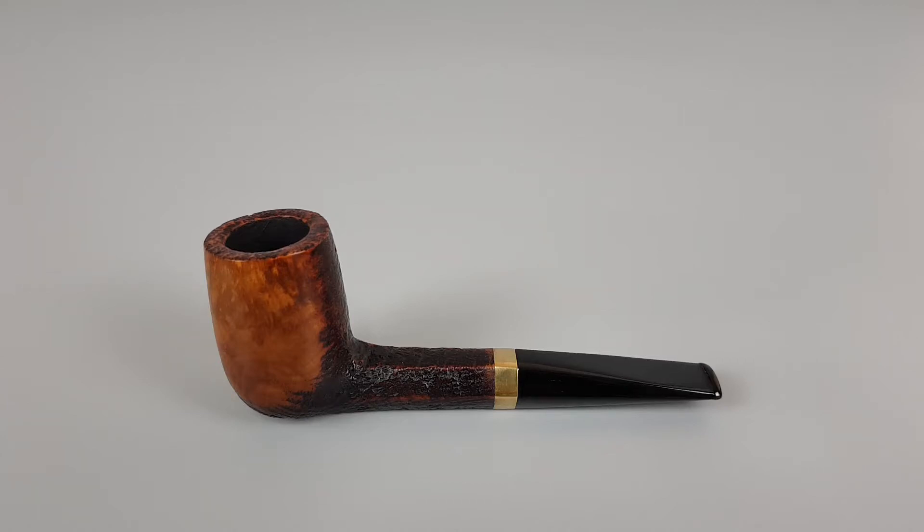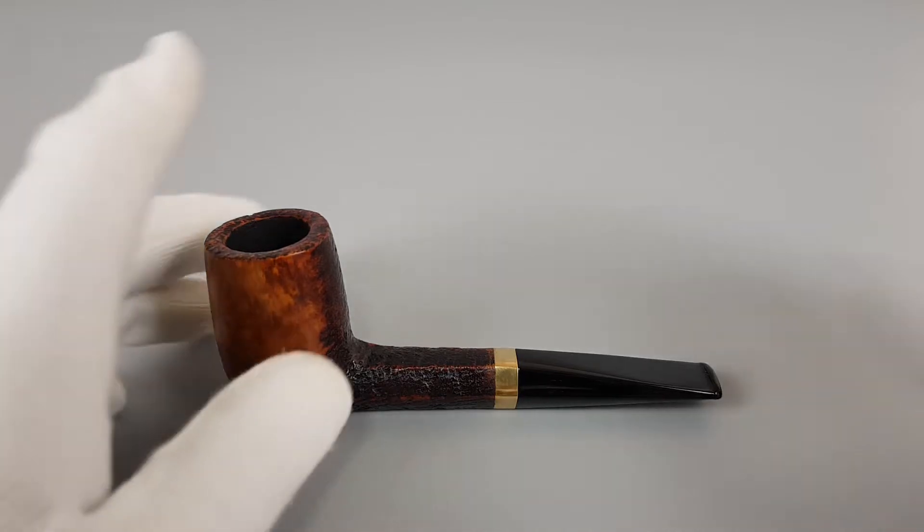Hello and welcome to another pipe presentation video. Today we're having a closer look at a Danish estate.